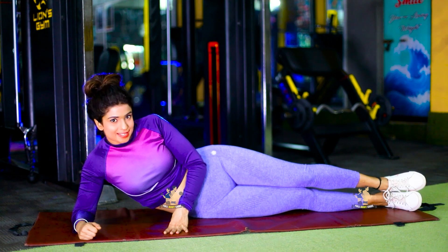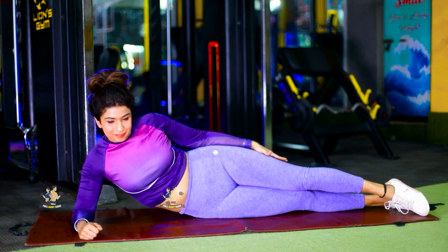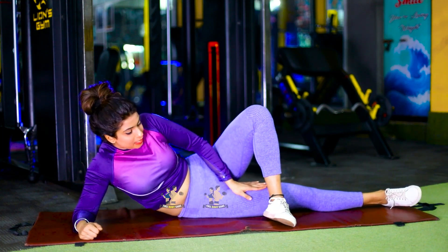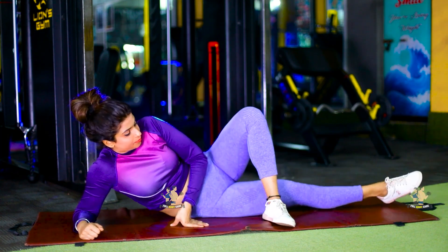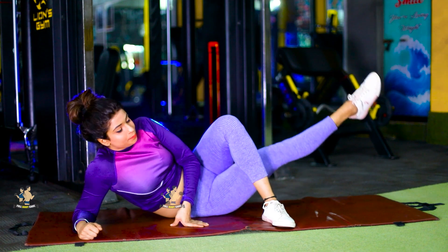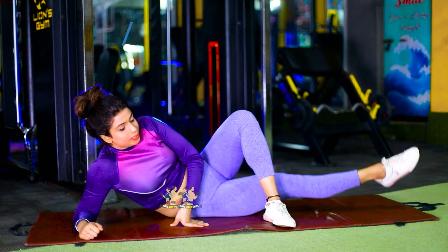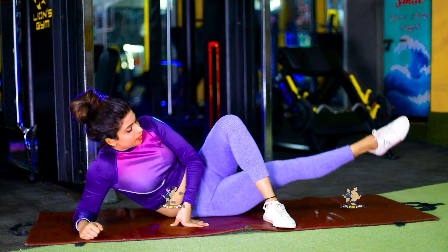Now, here we go for the second exercise. You have to lie down on the mat. After that, keep one leg in front and the other leg down. You have to go up and down. Follow the correct position — as long as you follow the correct position, you will get the ultimate result. 20 times each leg, and we will do 3 sets.